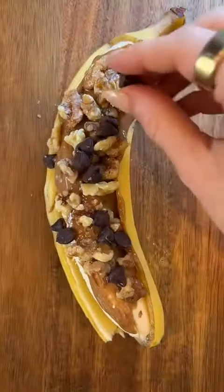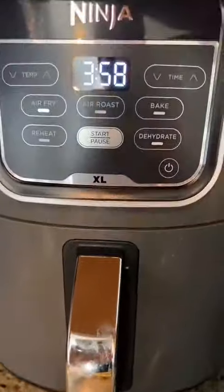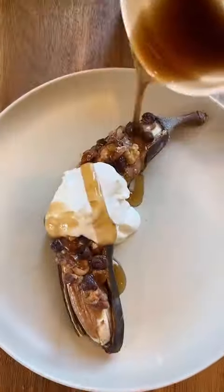Throw it in your air fryer at 375 degrees for four minutes. It comes out warm and delicious. Top it off with Greek yogurt for some extra protein and a drizzle of maple syrup.